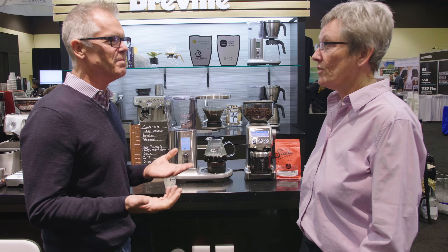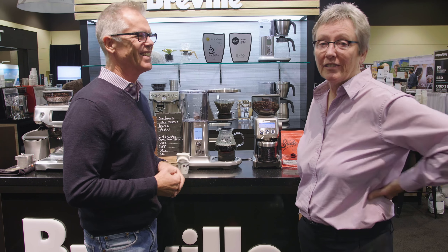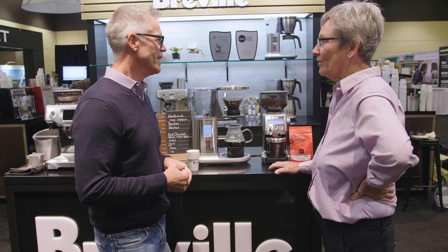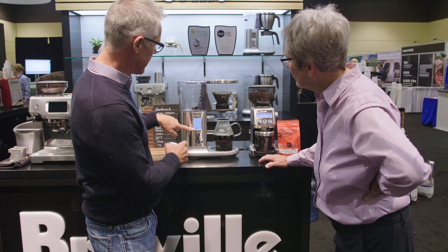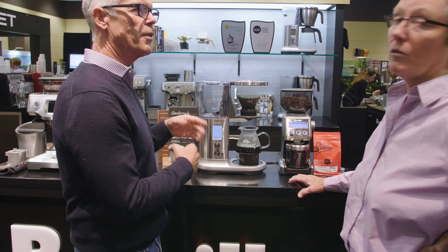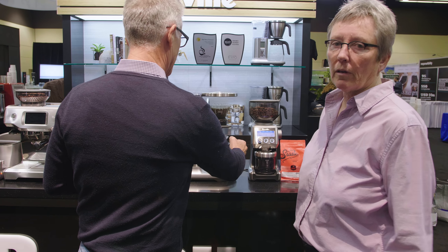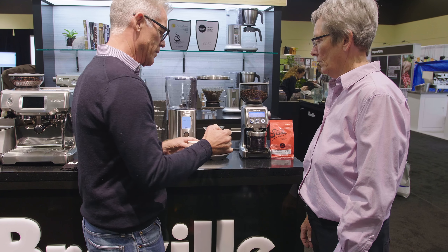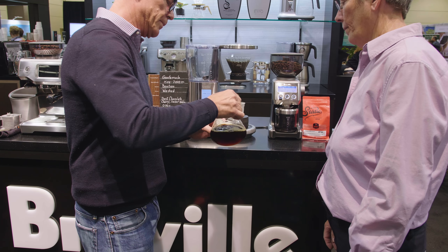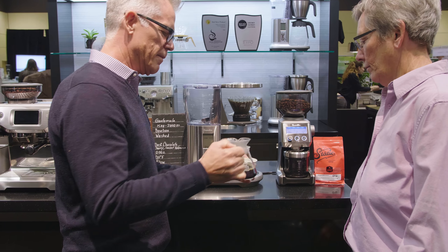It took less than three minutes. The brew is done — what's left is the taste test! On the display it gives you a time-since-brew readout, so you know how long the coffee has been sitting, which is important because the longer it sits the more it changes. Let's give it a little swirl.